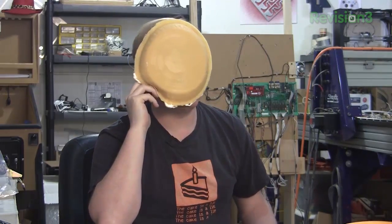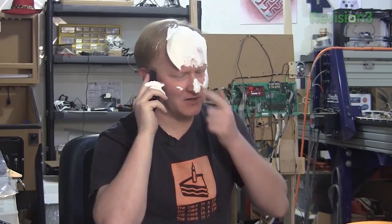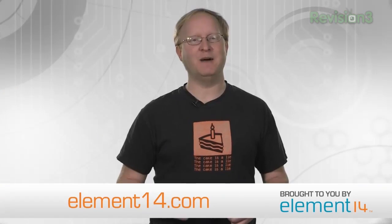When your project has a deadline, you need the right parts right away. There's an easier way to get all the electronic components, support, and services you need. Visit element14.com today.